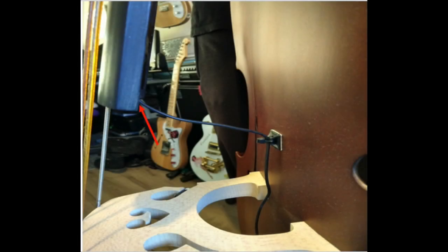Moving on to the neck pickup, there will be some tone, although due to the placement of this pickup, the majority of the signal will be the percussive slap of the string and the artist's hand striking the bass.